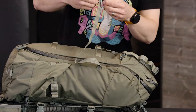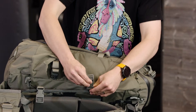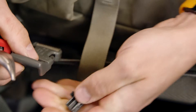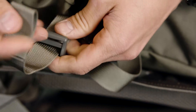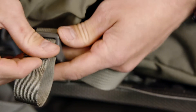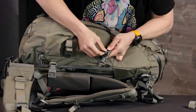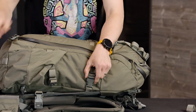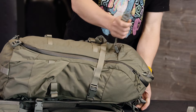Take off the SJ buckle that's on the bag and set it aside. Then you will pop out the cam on the buckle on the frame. Keep that buckle and thread the webbing through that buckle, then reinstall the cam. Repeat this process on the side compressions on both sides and the top compression buckles.